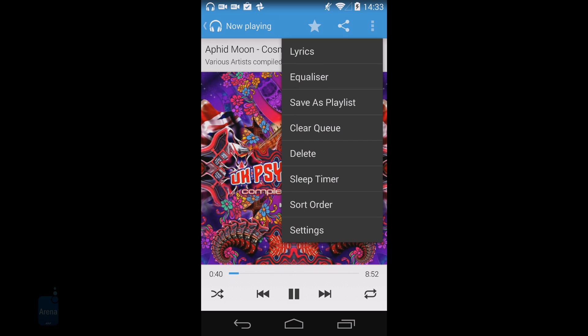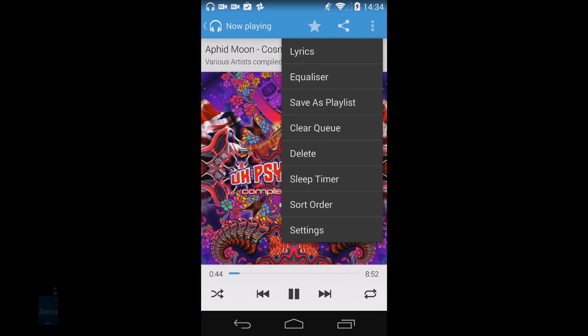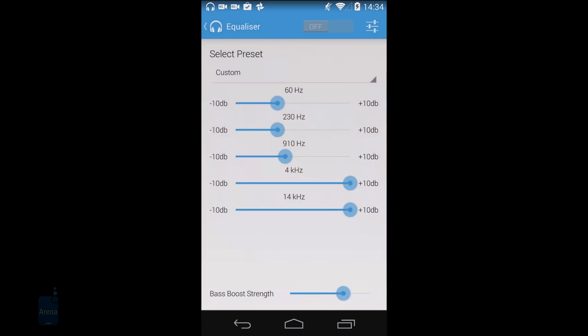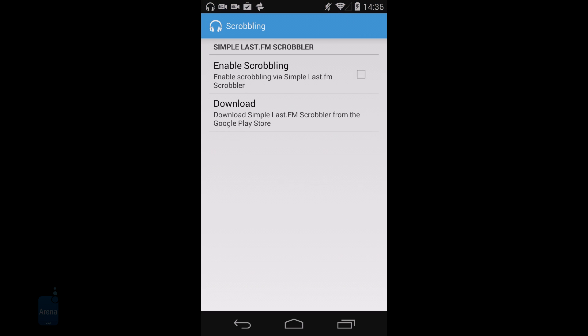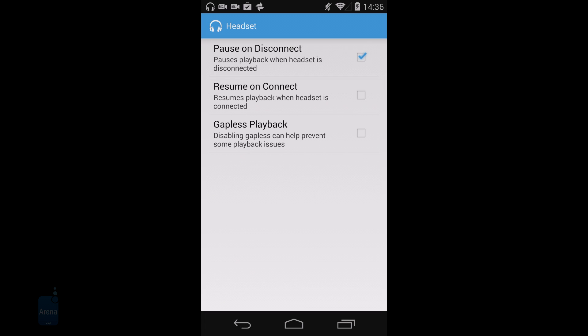There are also options to save a tune to a playlist, clear the queue, delete a song, activate a sleep timer, adjust the equalizer, change the song order, and access Shuttle's settings. Of note is the player's ability to seamlessly scrobble music to Last.fm, and options to automatically pause playback on headset disconnect, resume on connect, and activate gapless playback.